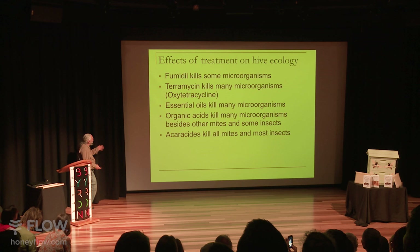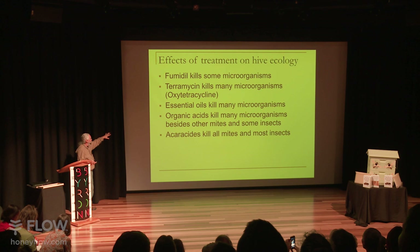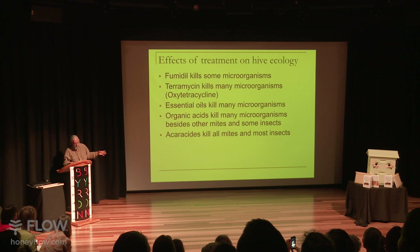Essential oils are popular treatments — things like wintergreen oil, tea tree oil, thymol, and menthol — used for varroa mites, tracheal mites, and to try and prevent nosema. But they kill off a lot of those 8,000 microorganisms. Organic acids like formic acid and oxalic acid are popular to fight varroa, and they kill almost all the microorganisms. Acaricides contaminate the wax with what used to be an insecticide that was relabeled to kill the mites — and again, it's going to upset that whole ecology.